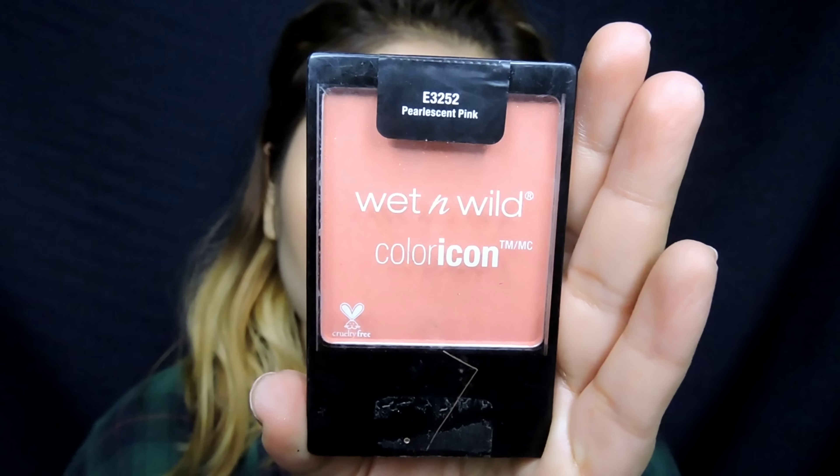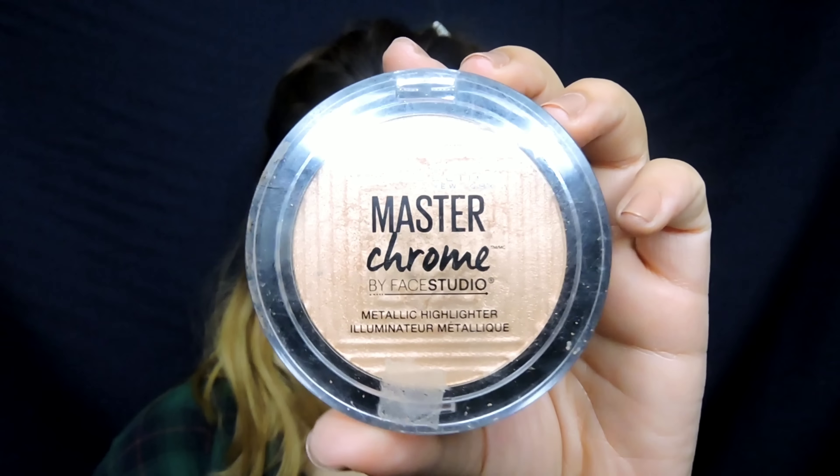For blush, I'm using the Color Icon from Wet n Wild. For highlighter, my usual Maybelline Master Chrome in Molten Gold — I'm just going to highlight the higher points of my face with the help of my finger. And then applying some of the highlighter in the inner corners of my eyes and also in my lower lash line, just the first third area.